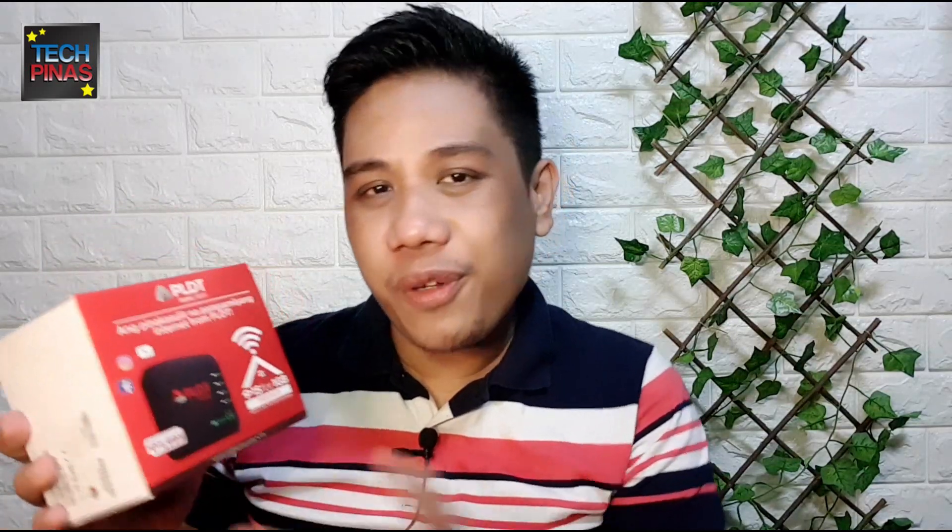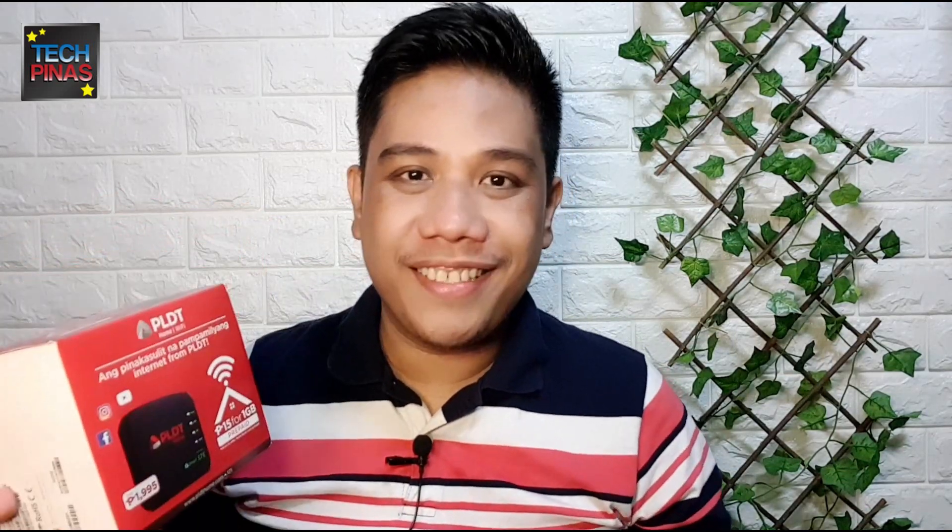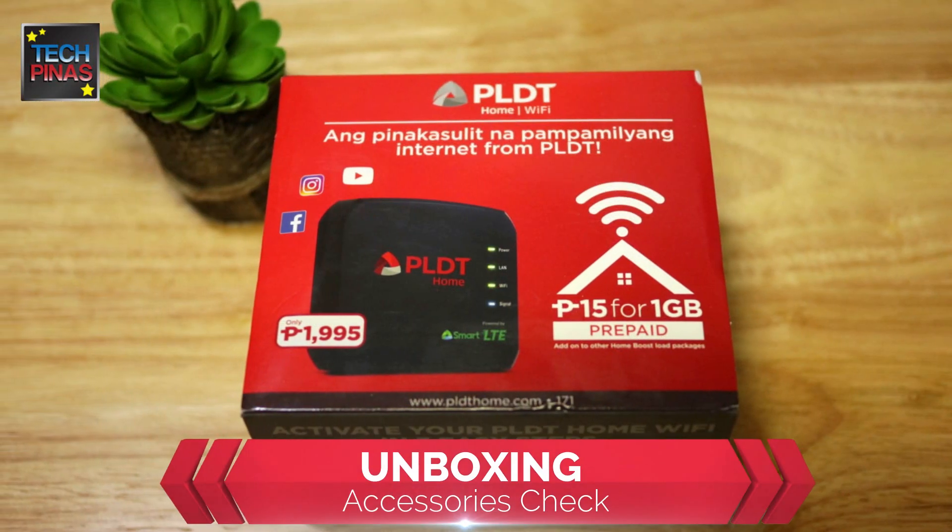Join me in my initial unboxing of this device, its initial setup, and let's also do some speed tests to try out just how fast the internet is using the PLDT Home Wi-Fi. All right, let's go!